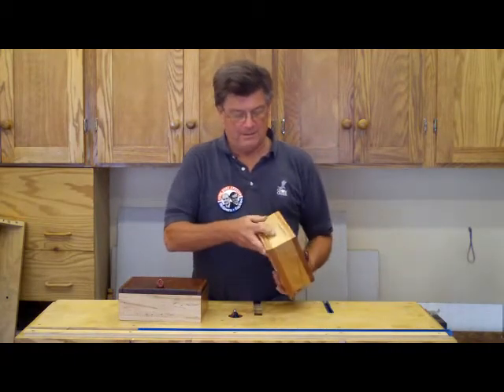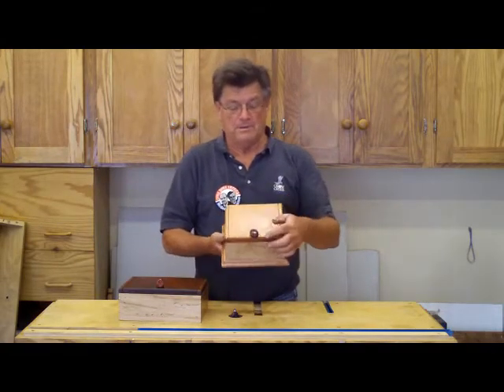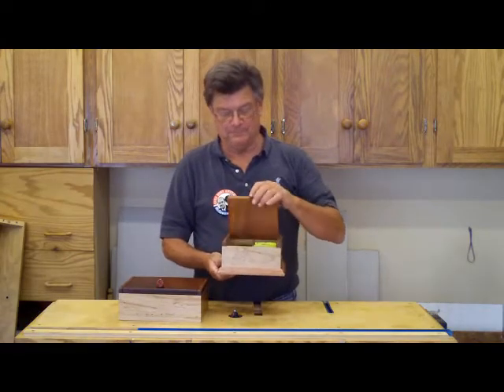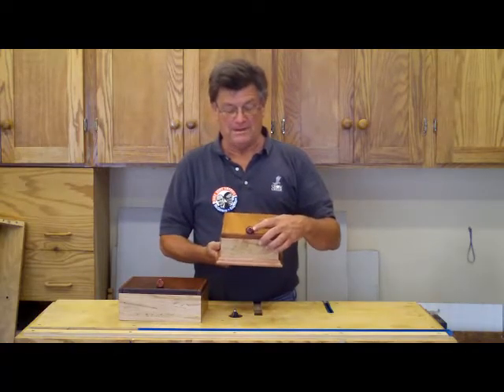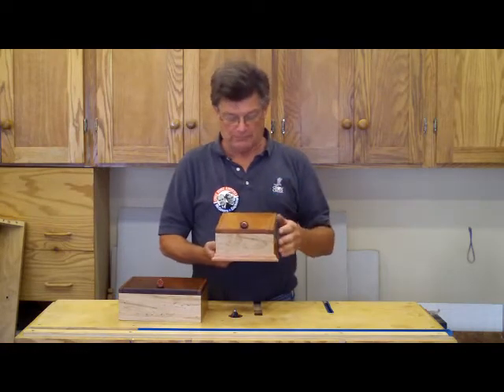Mahogany and maple, mahogany trim. We put a stone up top and epoxy it in place — never had one come off yet. What I do is take them over to the belt sander and hold them on there for 20 seconds to get them scuffed on the bottom.